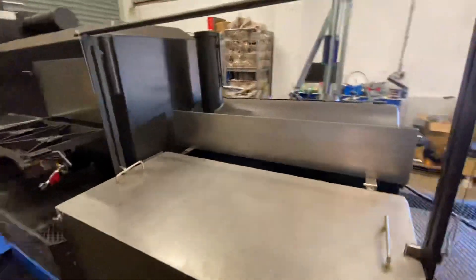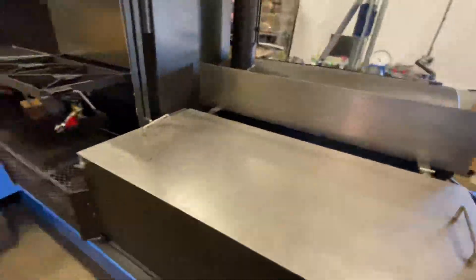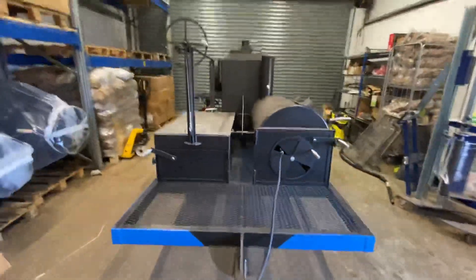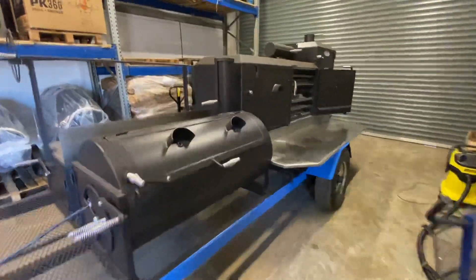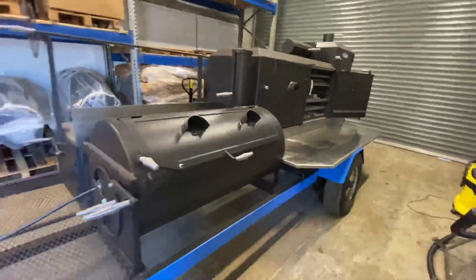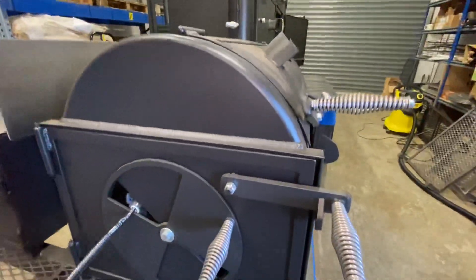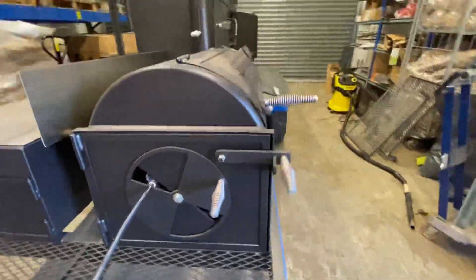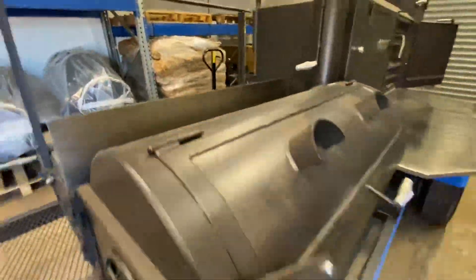I really like the Santa Maria grille attachment — it's a great addition to this beast of a cooking unit. This is clearly a catering rig, fully custom built, and it really is the most impressive barbecue on wheels I think I've seen. It's all built out of really heavy-duty thick steel, and the classic pinwheels are on everything.